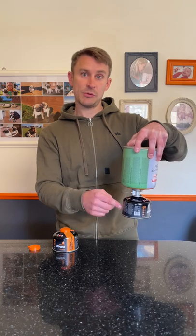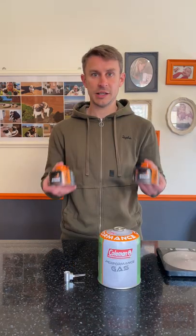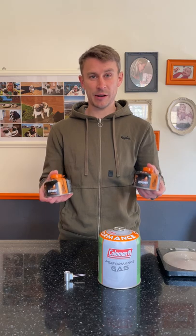When complete, the small gas canister should weigh about 200 grams. So there you go — these would have cost me about £4.58. I've saved six quid there, and I'll do that many times this year.